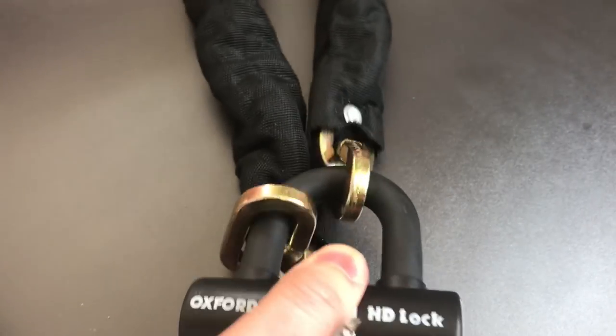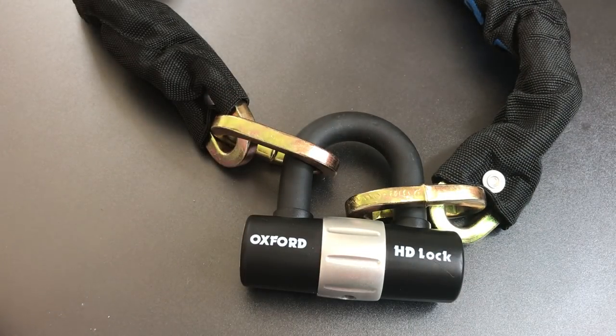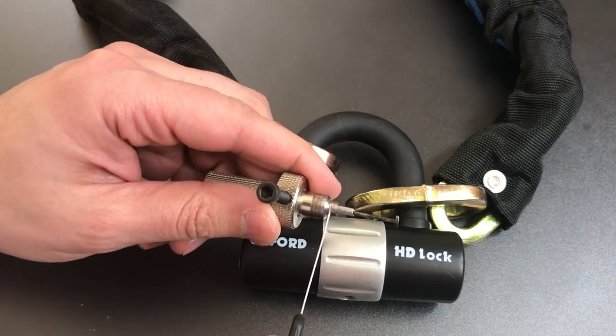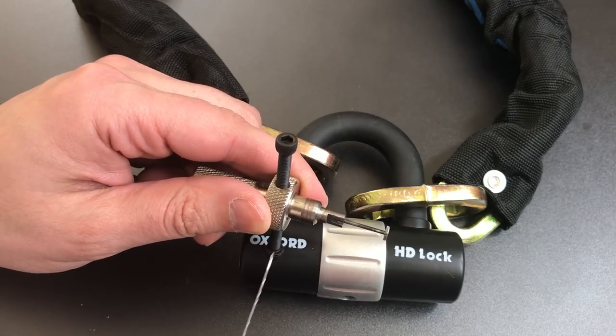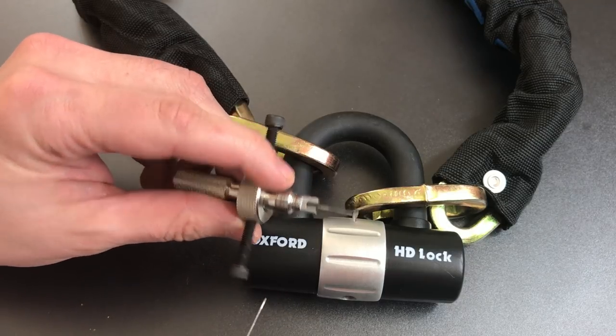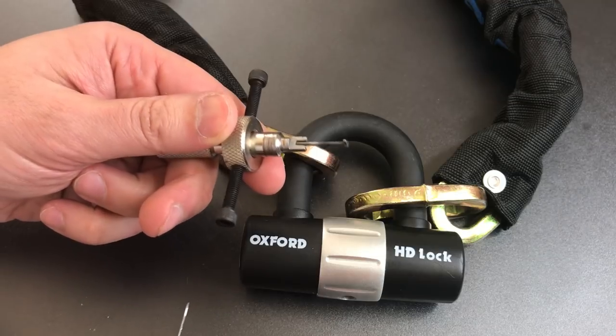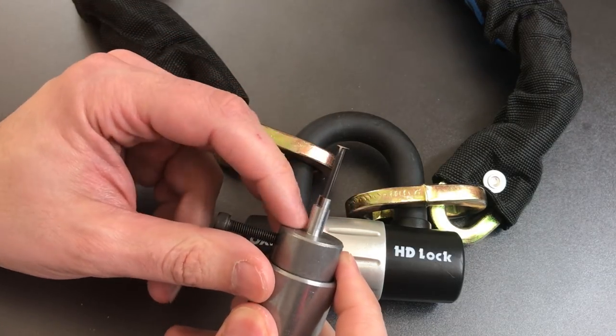I'm going to be using a disc detainer pick that I don't think you've seen before. Before I show you the pick, I'm going to show you why I made it. In some past videos, particularly with the Kryptonite locks, I had to partially disassemble the locks because most of my disc detainer picks have a very short space right here — this one's only about nine millimeters. So I can't reach very deeply into the lock to pick it, and that nine millimeter reach just isn't enough for most locks. Even my much more expensive one that I use for ABUS locks doesn't quite have enough reach.